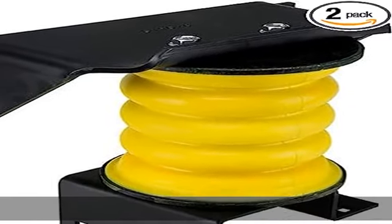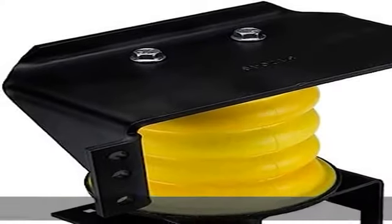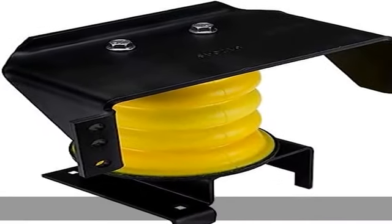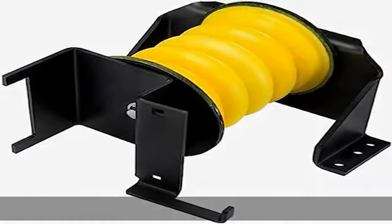Sold as a pair, left and right. Maintenance-free, enhances load-carrying ability. 5,400 pound capacity at 50% compression. Reduces and stabilizes sway. See more product details in the description to get this product today at the best price.